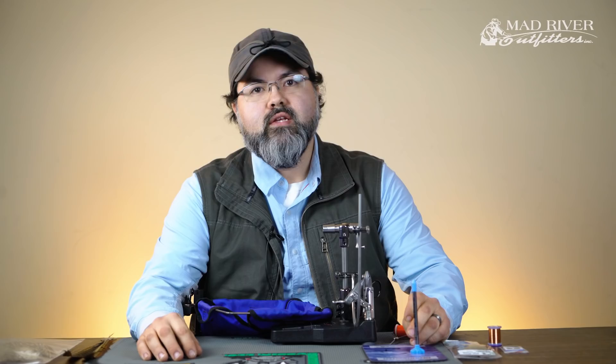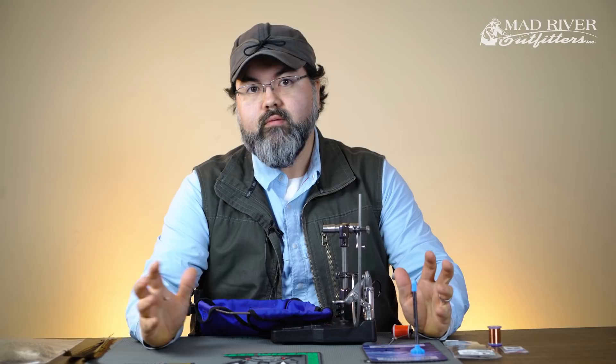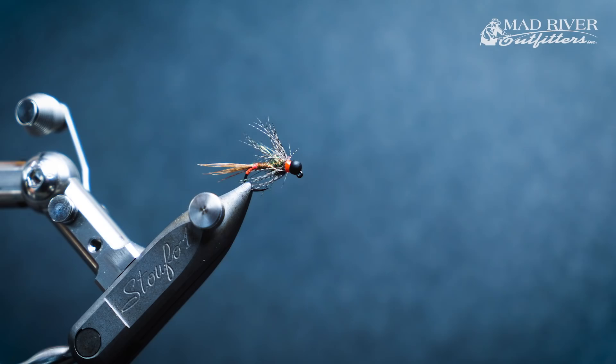Hi everyone, Ryan Ratliff here, guide and fly tying manager at Mad River Outfitters. Thanks for joining us today. Today we're going to work on a fly — it's one of my top producing trout flies here in the state. It's not my own fly, nothing I invented, but I just tweaked it a little bit.